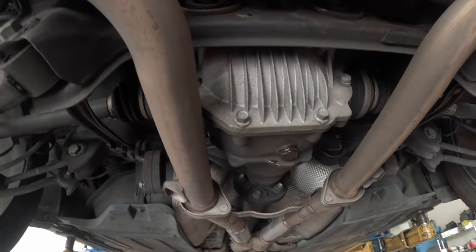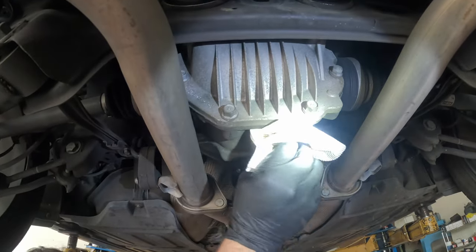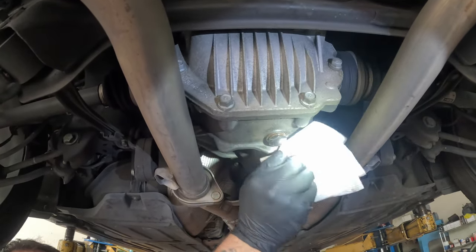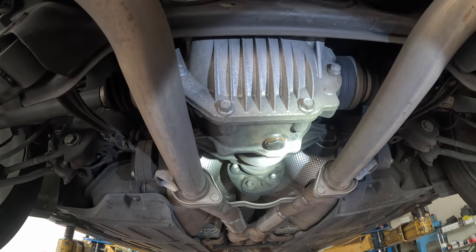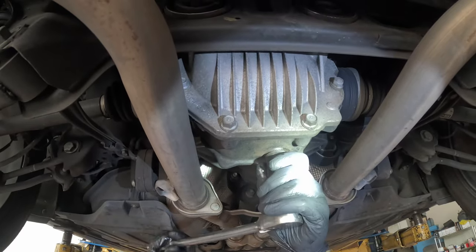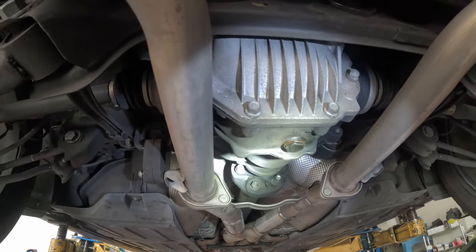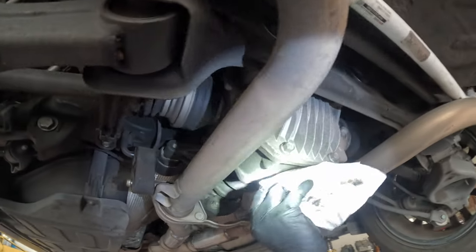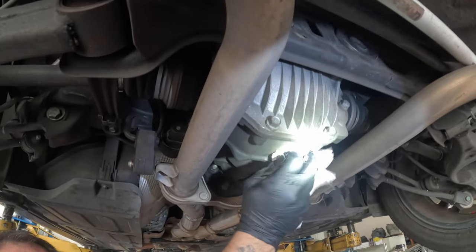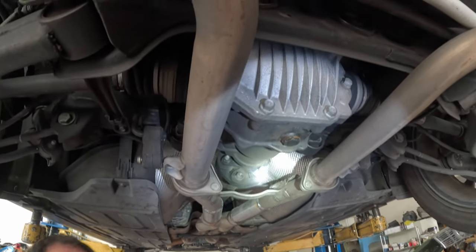Make sure that's all tightened down. Change out the O-ring and put on a new crush washer. Stop a little bit early so you can check and make sure your torque is correct on it. Come back with a torque wrench and torque it to spec. And she's good — she's tight again.